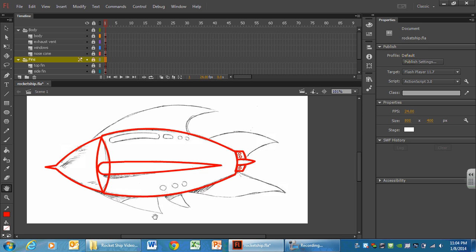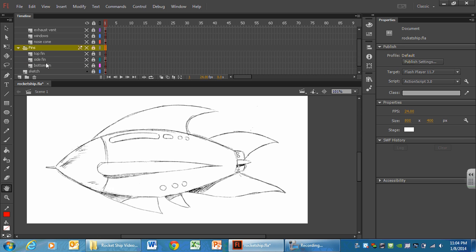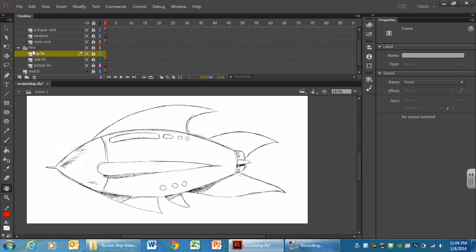To do the top and bottom fins, we're going to use the pen tool. Don't let that scare you — the pen tool in Flash is so much easier than Photoshop, because we can push and pull those lines and grab things and move them around until they're in the correct spot. I'm going to come back in here, hide all this stuff, get my sketch back, and we'll be working in the top fins layer.